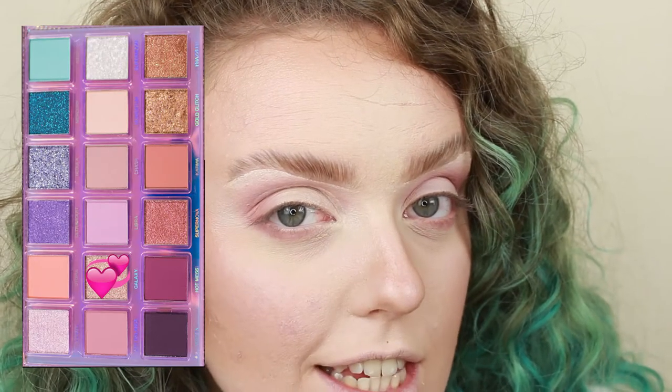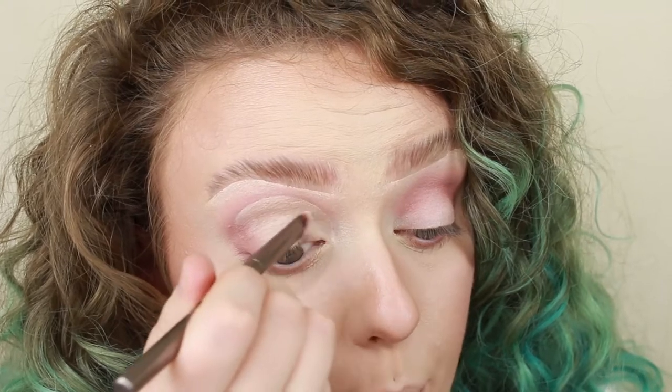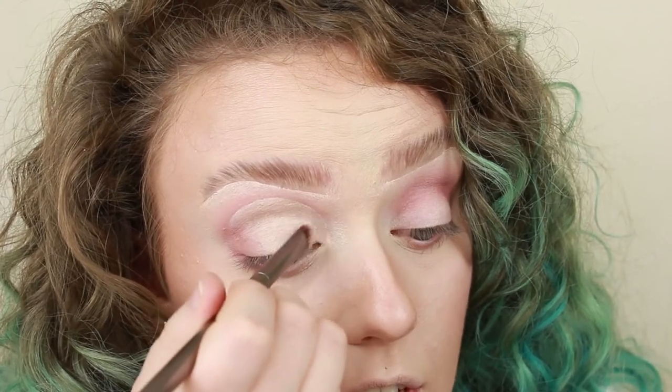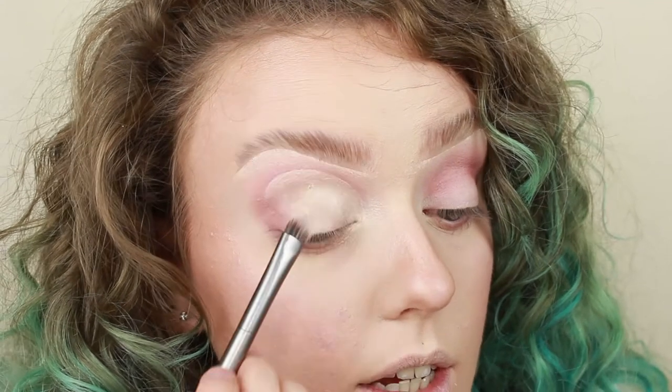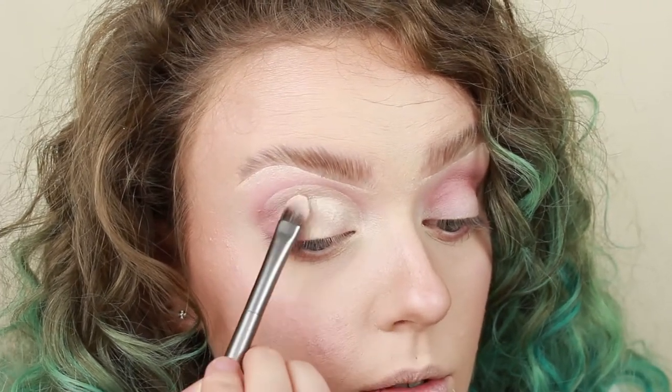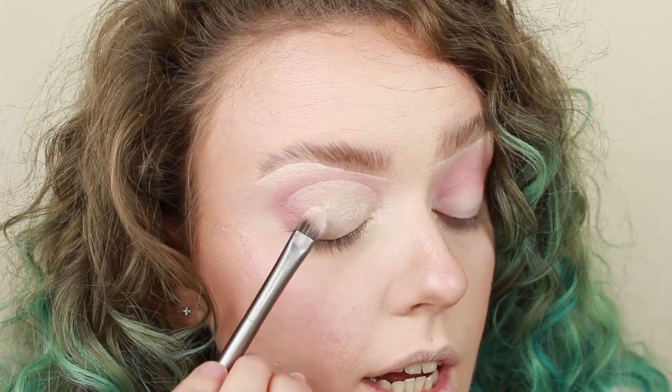So I think the perfect lid shade for this is going to be Galaxy, which is super, super pretty. So before I go in with that, I'm just going to start with some NYX Glitter Primer all over the lid, just on top of that eyeshadow primer. I've gone in with way too much, so I'm going to pat it out. I just really want the glitter to pop as much as possible.